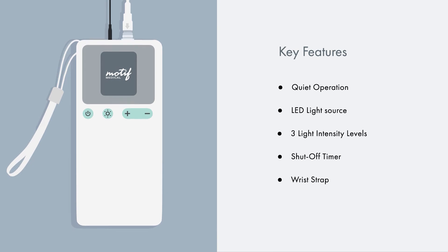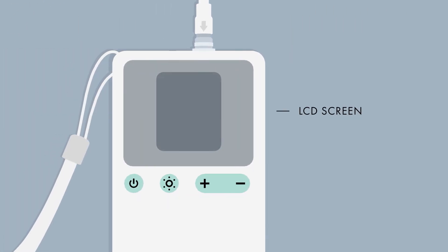The Billy Touch is designed for continuous operation. The LCD display shows the current operation status, including the adapter and battery status, running and remaining time, light intensity, and battery levels.